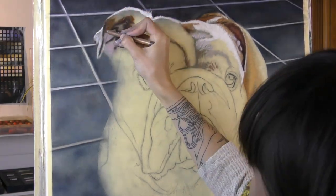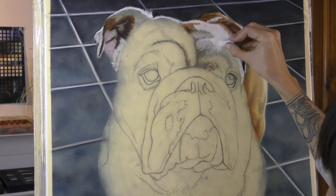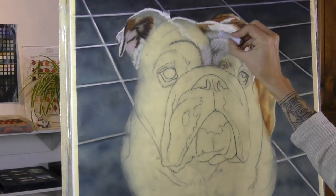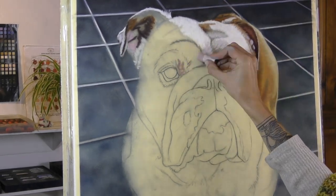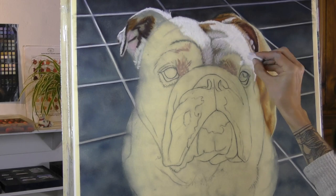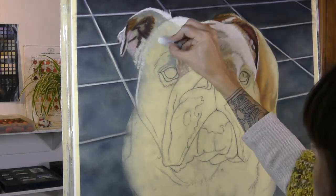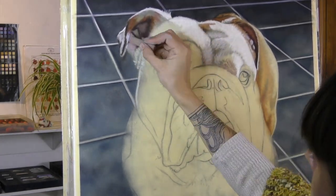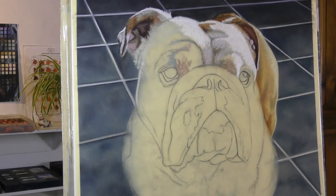So I make a start on Rocco himself — such a gorgeous, handsome dog. And just as I say that I can hear my dog barking in the background as if to say, 'What? I'm handsome too!' Of course you're handsome, Harry McCleary, but we're talking about Rocco. So I make a start on his giant big head — you can see how big this is in comparison to my hand.